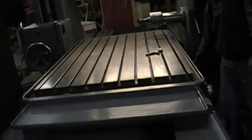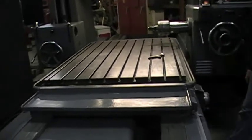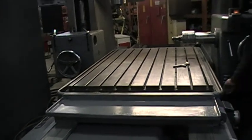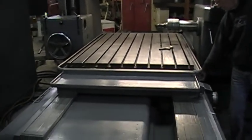Now we'll run the table. I'm going to back off this way. We're feeding the table right now — that's the maximum feed rate.